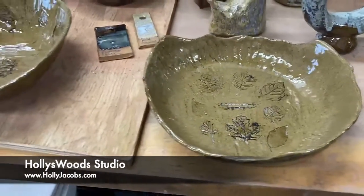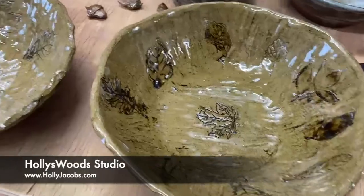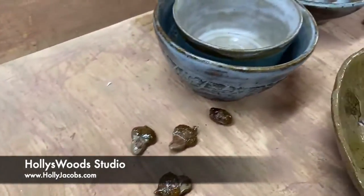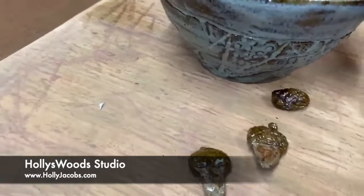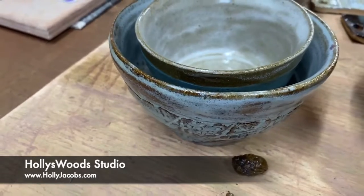I did a bunch of bowls that I like how the carvings looked on them. Some more acorns. I'm not real thrilled with how this one glazed up — I put some texture under it and I don't think it fell the way I wanted it to.